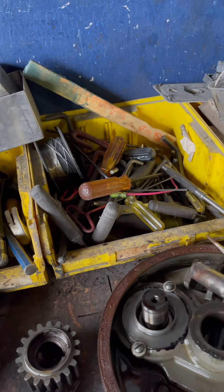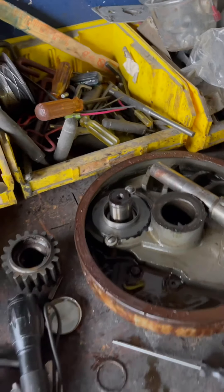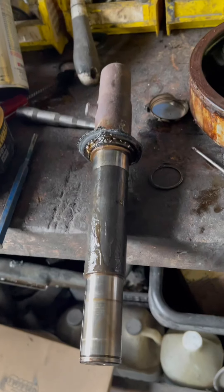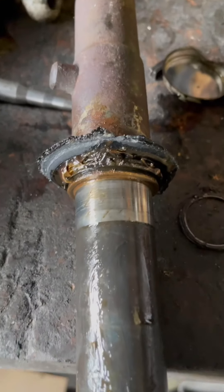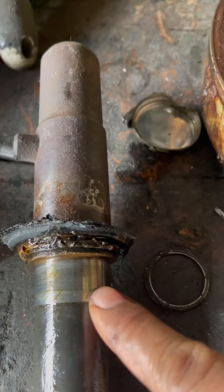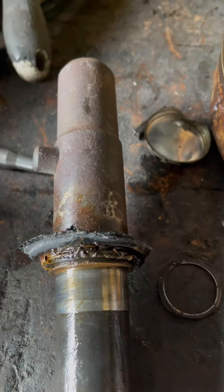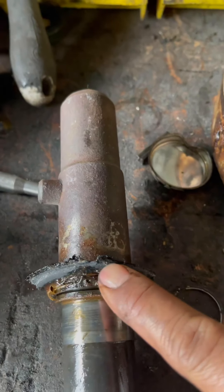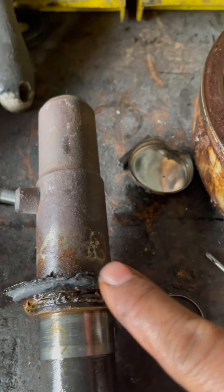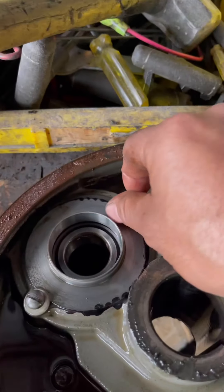Here is the shaft — it came out. Sometimes the bearing will come out at once with the seal. In this case the seal was too old so it broke on its way out. Next we're going to remove these screws.